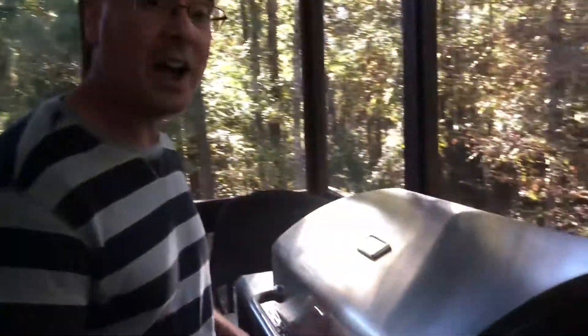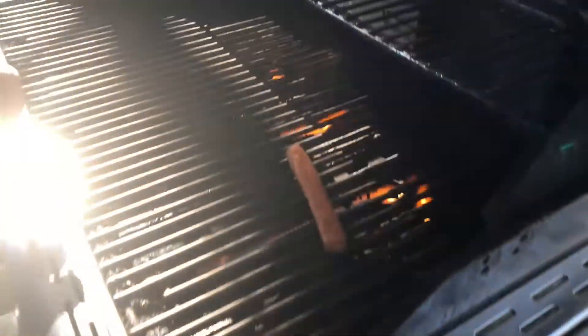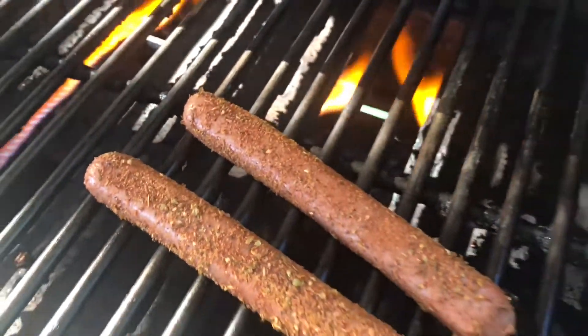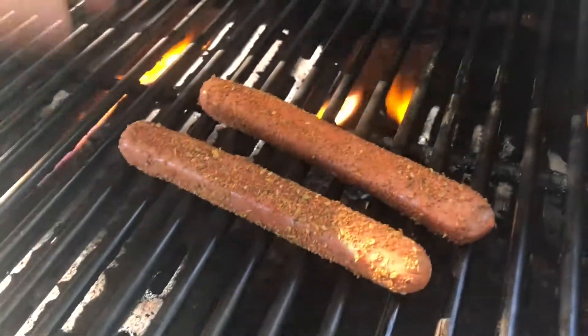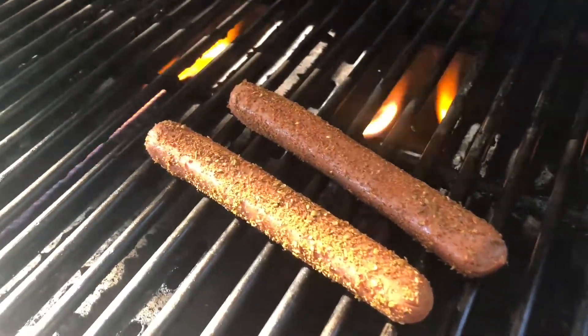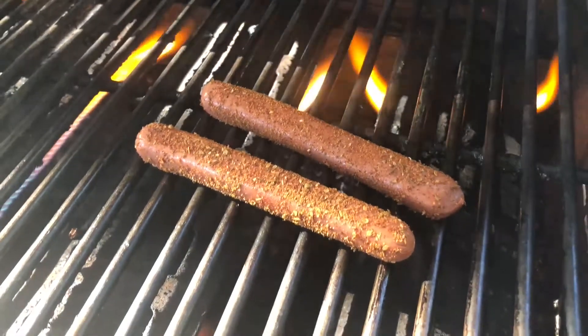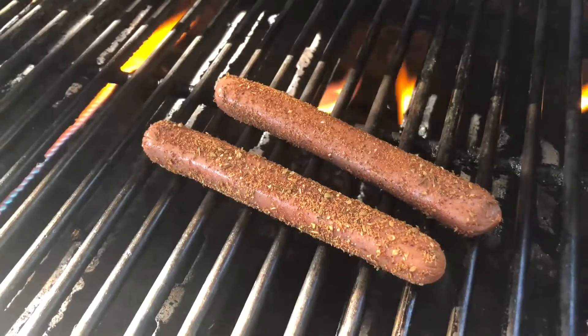Out on the grill, I've got it on high heat. I've got three burners on — probably a little overkill for just two hot dogs, but I'm gonna go ahead and place them right over the heat. I'm gonna watch them and cook them for about three minutes, then start rotating them, because I want to get them basically blackened, just like you would blacken fish in a skillet. I'll put the lid down and see what they look like.